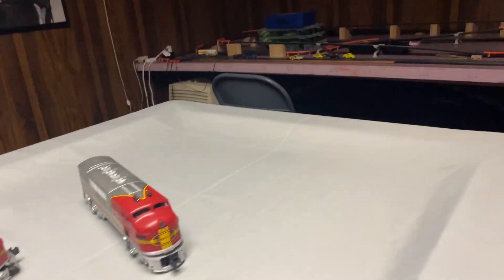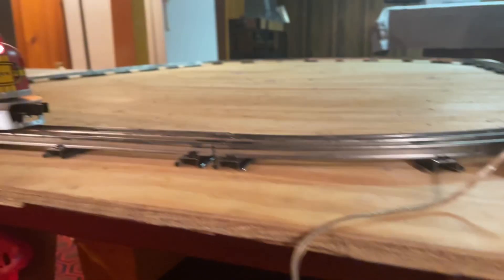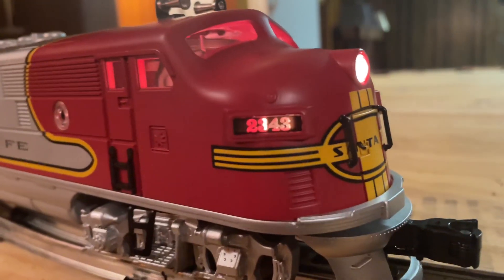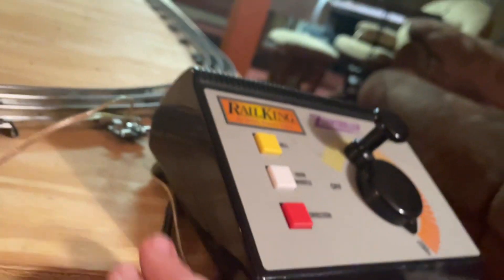Now let's cut to when we put them on the layout. We're at the layout so we can take a look at the locomotives. As you can see, these are actually numbered after the real line — L1s 2343.